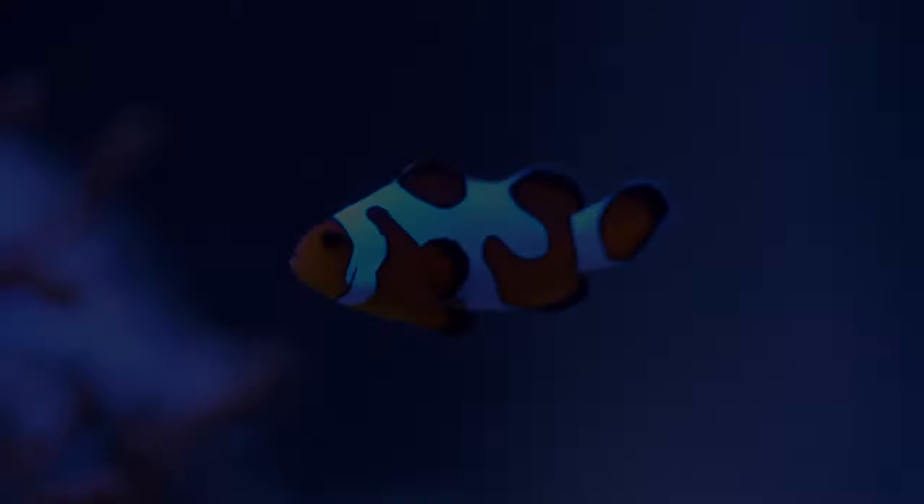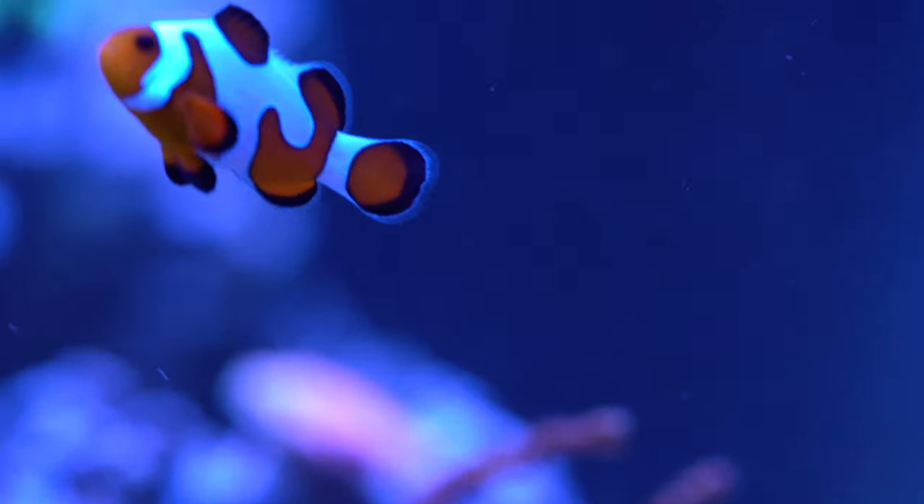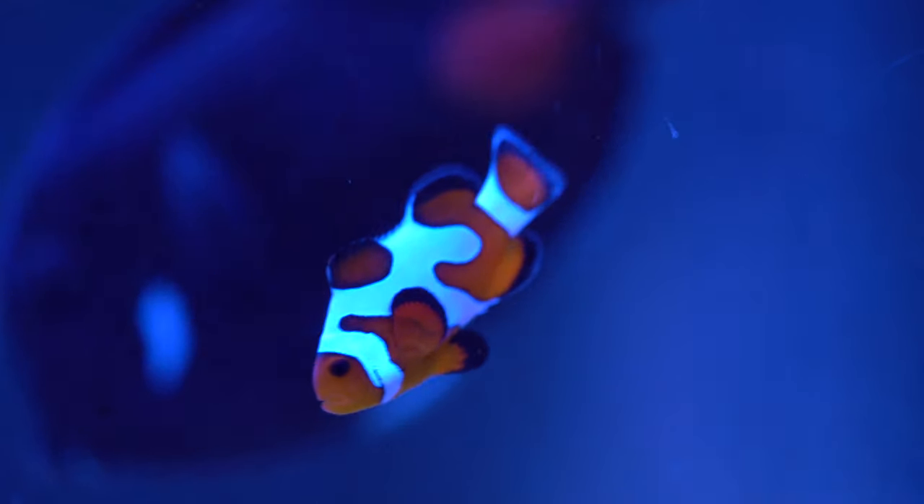There are no clownfish in the Atlantic Ocean. They're all Pacific fish and they are widespread throughout the entire Pacific, although depending on the species, the individual species might only be found in a small part of the Pacific Ocean.